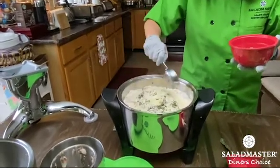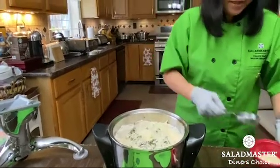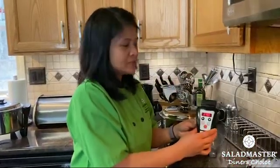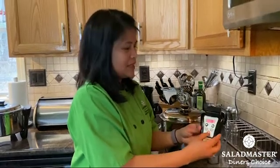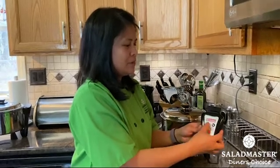And only one fourth cup of the parmesan cheese — we will use the other half when it is finished. I set the probe at 275 degrees and I'm going to set the timer for 25 minutes.